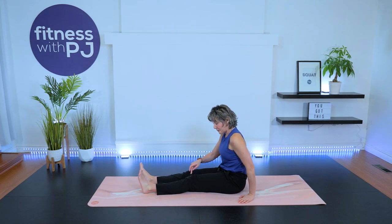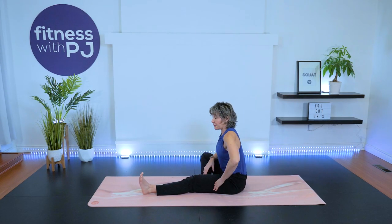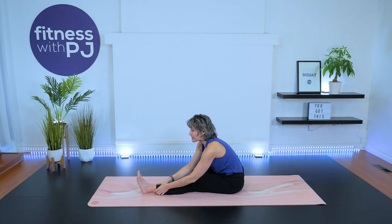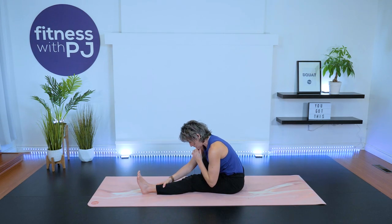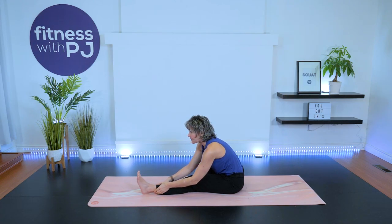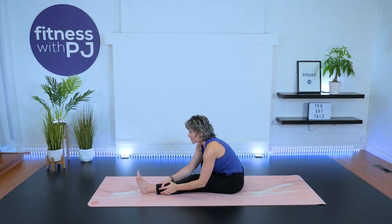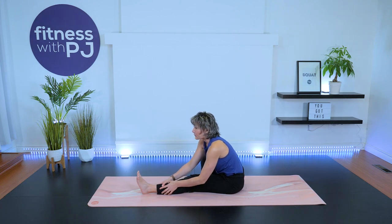Walk yourself up and take the other leg straight out. Once again, press the back of the knee into the mat, flexing the foot. Inhale up, sitting tall. Exhale, fold. Pull the shoulders away from the ears — gaze is at the top, we're not letting the head drop. We're looking past the toes, past the top of your mat. Feeling that stretch in the back of your leg, and now actively releasing the quadricep. Breathe and release.